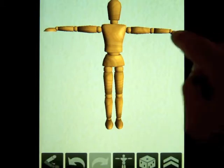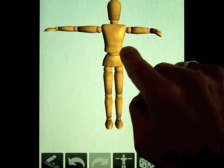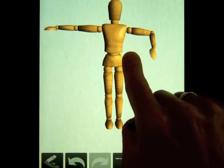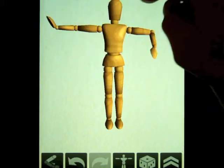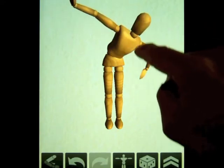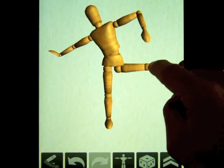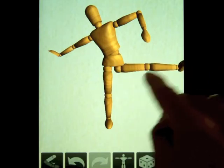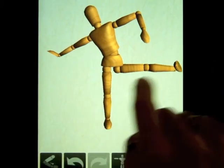We can move each part of the body independently. I can move the forearm using the shoulder, I can rotate that arm, I can move just the hand, I can nod the head. We can bend the body at the waist, at the hip, and at the knee. We can also bend the body at the foot.